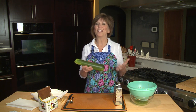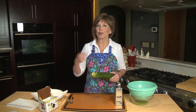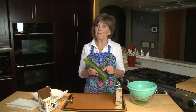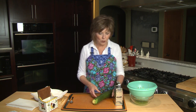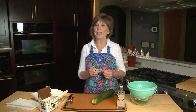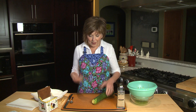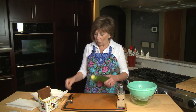Gardens are exploding with zucchini this time of year, and sometimes we get so busy grating it up and stirring it into quick breads, cookies, and muffins that we forget it has a lot of nutritional benefits that make it worthwhile to incorporate into our daily meals. I'll show you a technique I use to get the moisture out of zucchini so I can use it in lots of different ways. First, I've washed a one-pound zucchini.